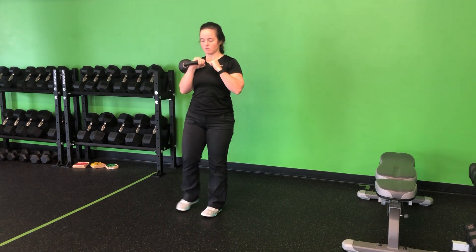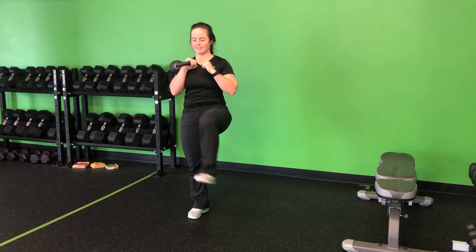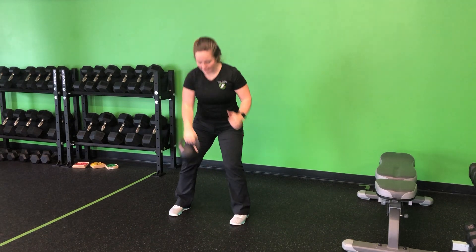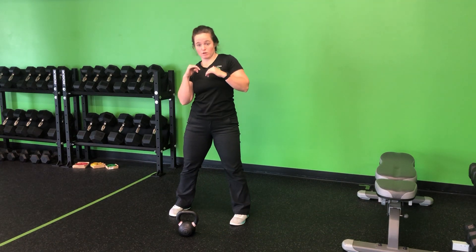And then I'm back, out — forgot to march on that other foot. So we march forward, out, march, and up. Not allowing that kettlebell to pull us down into that crouched position.